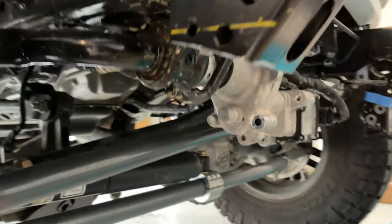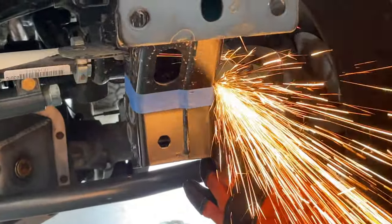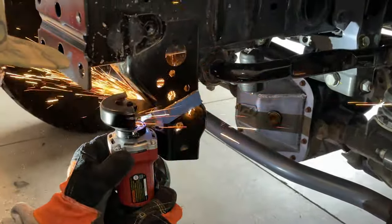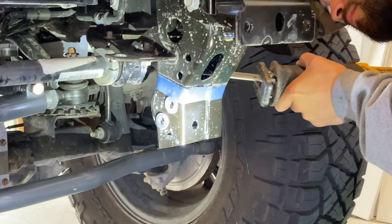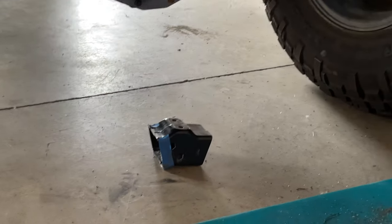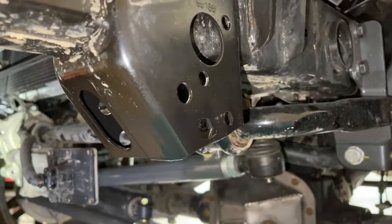We went ahead and cut off the passenger side frame horn and cleaned it up with the flap wheel — looks pretty good. We'll do the same on the driver's side now and then we should be able to get the bumper on. We touched it up with some black paint where we grinded, and it turned out clean.